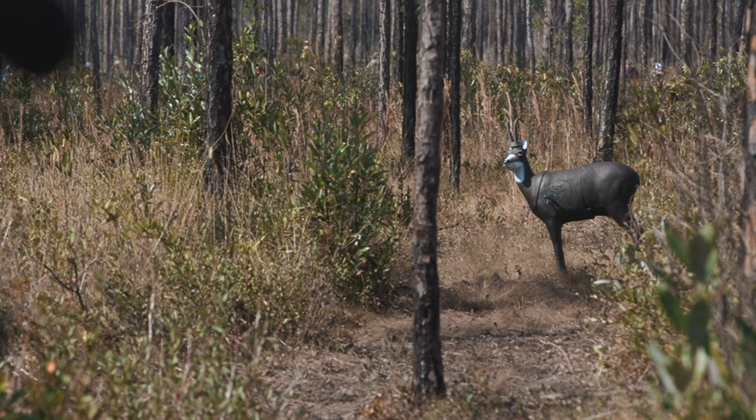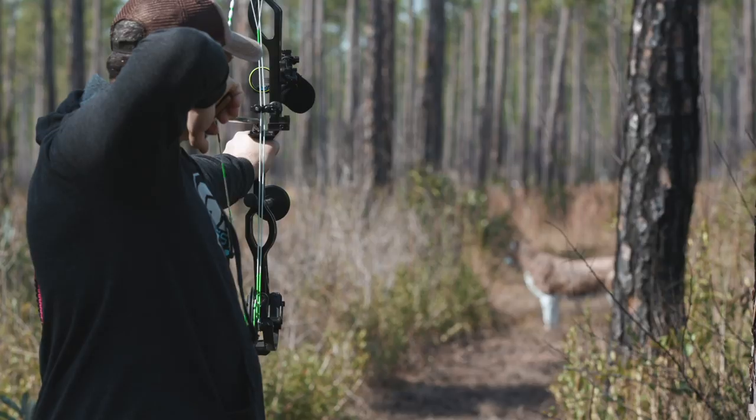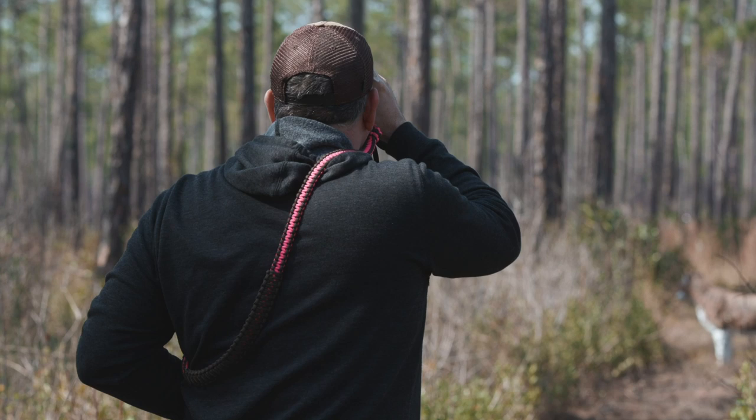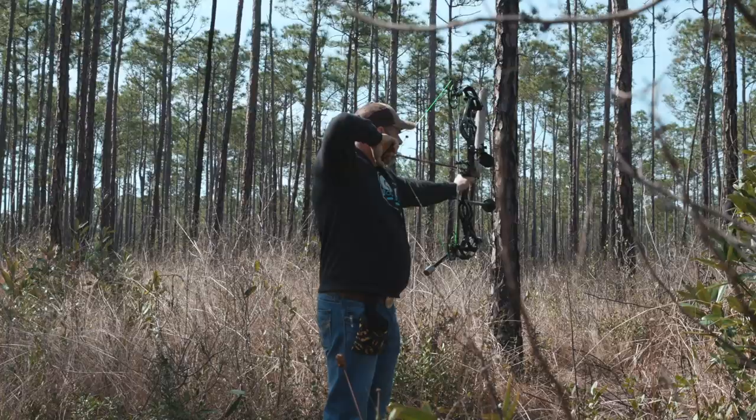What's your favorite — 3D or spots? You just won Vegas, which was a big win for your career. I'm a 3D shooter at heart. Day in, day out, that's it — I like shooting the foam. But it's pretty exciting when you can roll into Vegas and shoot 300. I was more thrilled about that than the win itself.